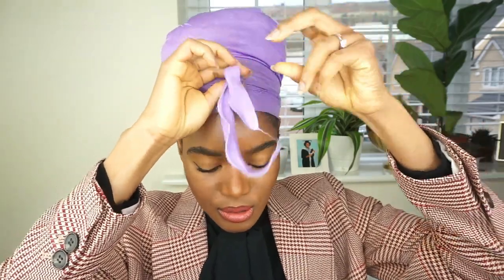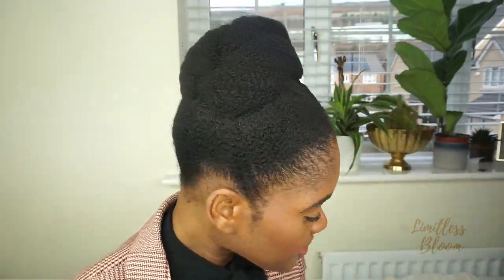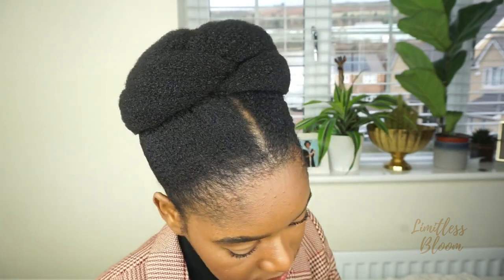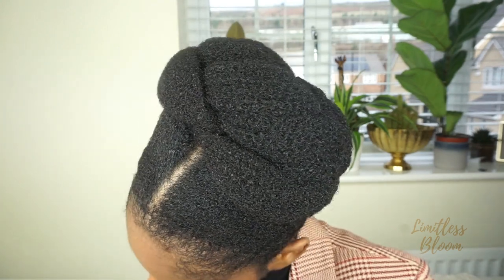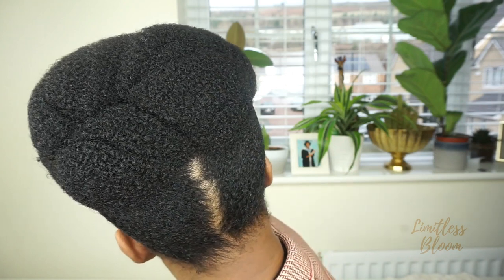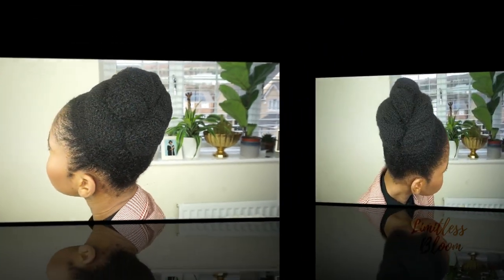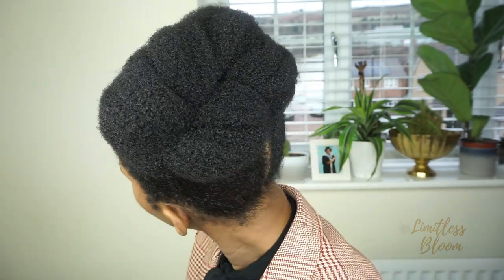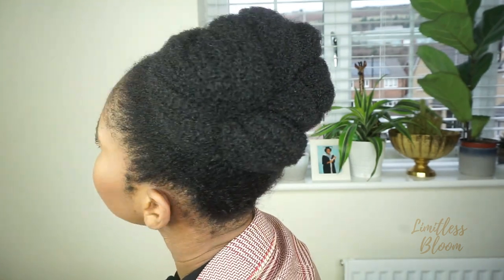I'm going to sleep on it and show you what it looks like in the morning. So this is the next day — I'm going to undo my scarf. It actually stayed on all night, so that's something. I'm not really happy with how it turned out. I was hoping I'd be able to get it as close as possible to the original, but that's not what happened.